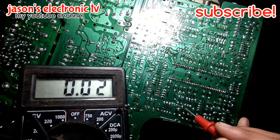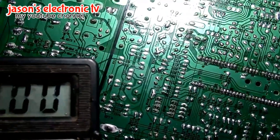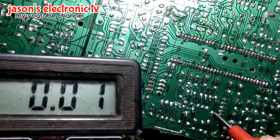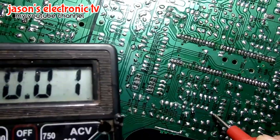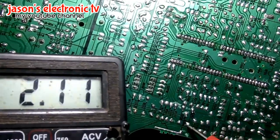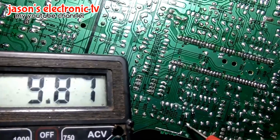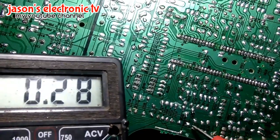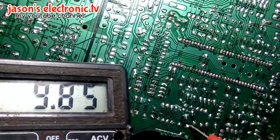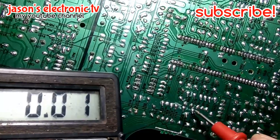Meron ditong jumper. Susundang natin. Dito guys, dapat dito meron ditong 9 volts. 9 volts — malapit na sya sa 10 volts. Jumper to guys. Dito meron syang 9 volts, 9.8. Pagdating dito sa kabila, wala na syang voltage. Jumper naman sya guys.